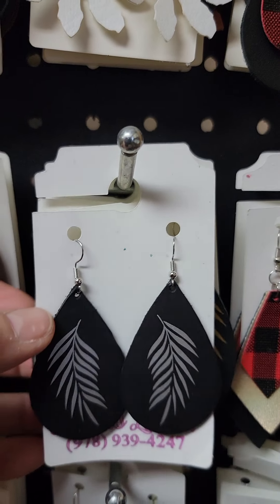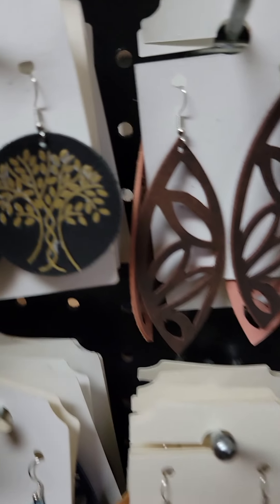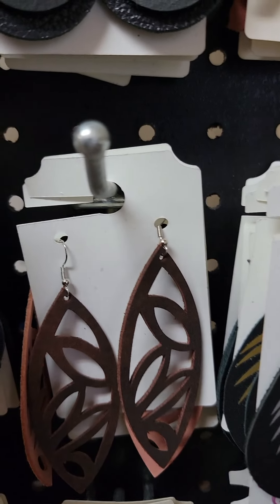Here's my little leaf earrings. I have the tree of life ones too, a few different ones. Let's see what's behind there — those ones. And I have these in multiple colors.